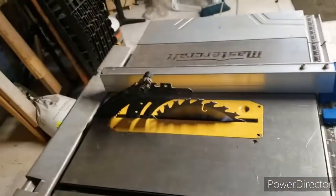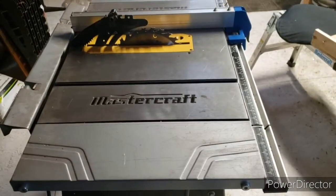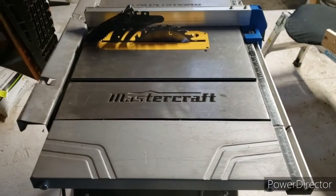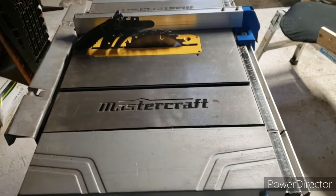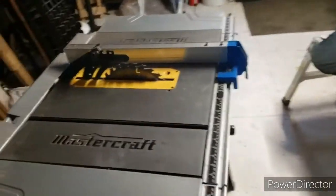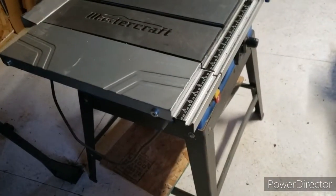Welcome back to the channel, guys. I want to say thank you to new subscribers and a big thank you to the long-term subscribers that have stuck it out from the beginning. I love your comments — you're a good bunch. Please hit the subscribe button if you're just checking in on this video for a review of this table saw. Anyway, let's get into this.